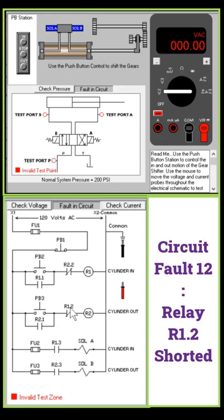It means the release switch R1.2 is short circuit. Because of the short circuit, when I press PB3 or the OUT button, the current can energize relay R2.